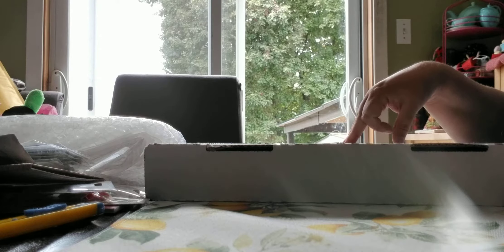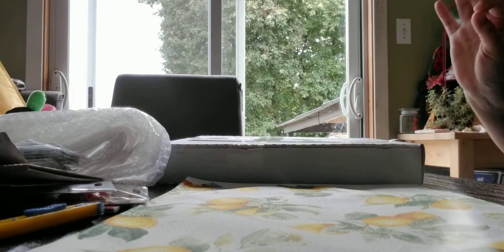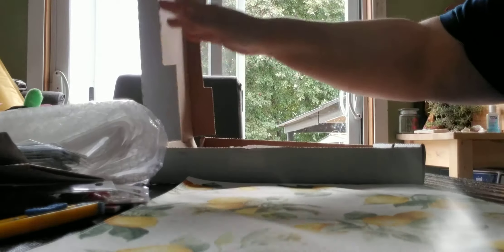Hey everybody, it's Scrappy Kitty and I have a haul to share with you that I bought from a store called Unique. It's a scrapbooking store and retreat online. I will leave the link to their website in the description box. Let me show you what I found - I am just over the moon!